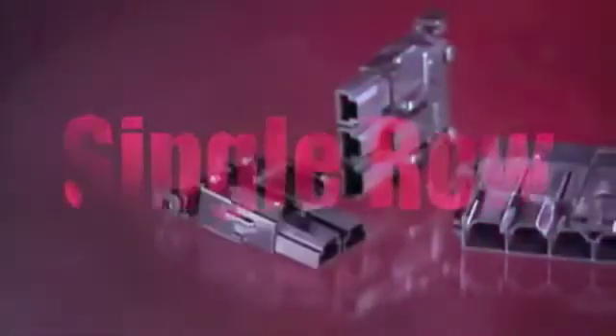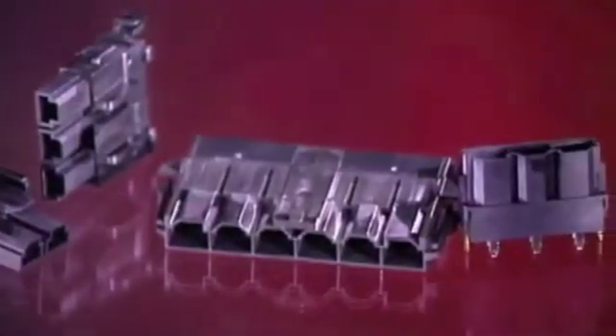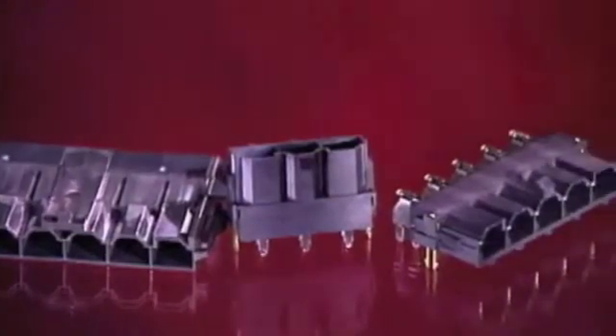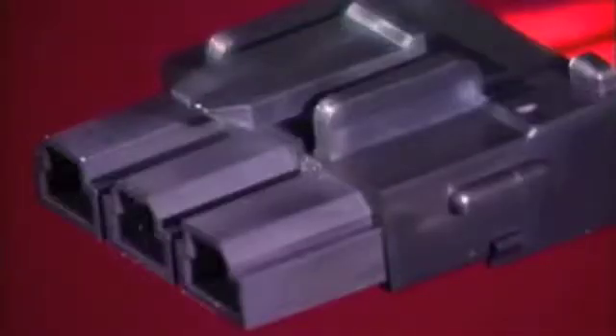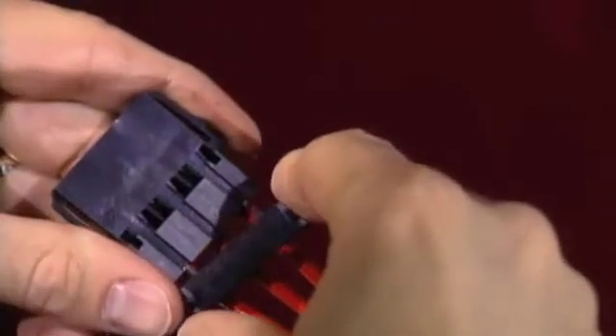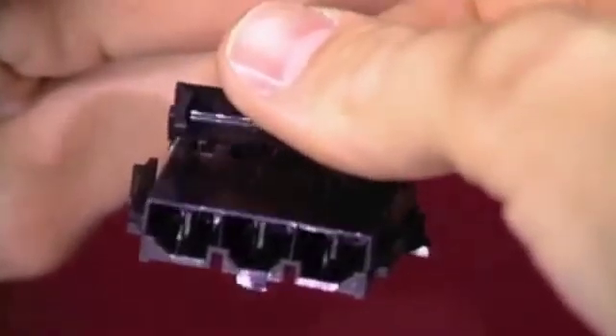The Mini Fit Senior single row is offered in 2 to 6 circuits, wire-to-wire free hanging or panel mount, and wire-to-board vertical and right angle. Single row plug housings have panel mount ears, while receptacle housings feature positive locking latches. The single row TPA clip is molded onto the housing, so no separate part number is needed. TPA clips must be used at all times.